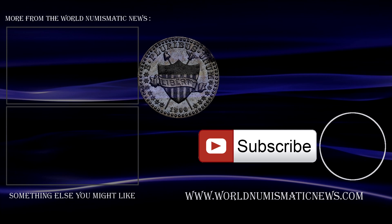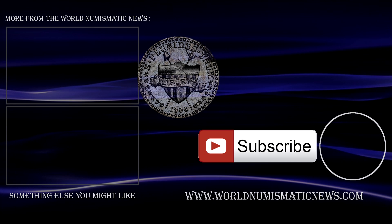Subscribe to WNN and consider watching a video about some rare Barber pattern coins that were discovered a few years ago next. For the World Numismatic News, I am Numisman — thank you for watching, keep collecting, and have a fantastic day.